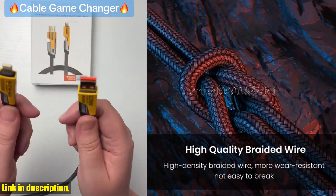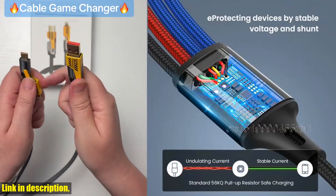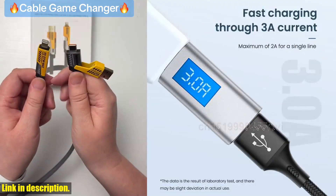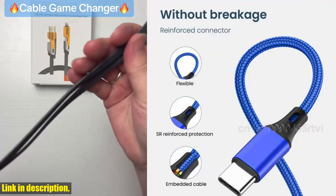This cable is also incredibly durable, thanks to its high-quality materials and construction. No more dealing with flimsy, easily broken cables that leave you constantly needing replacements. With this 4-in-1 cable, you can say goodbye to the hassle and hello to reliability.